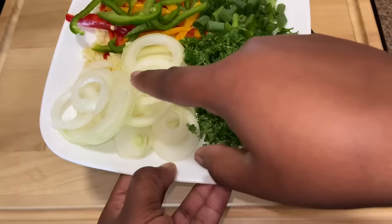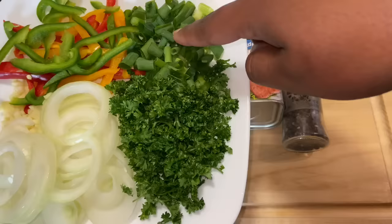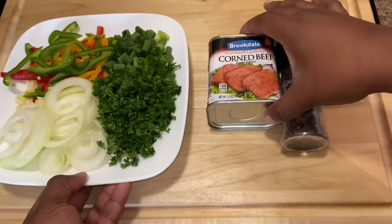Now we're going to start on our corned beef filling. For this I have parsley, onion, garlic, red, green and yellow bell peppers that I've chopped, green onion or scallion, corned beef, black pepper, and I'll also be using some ketchup.